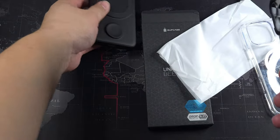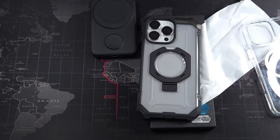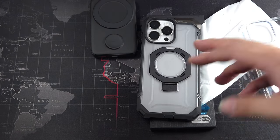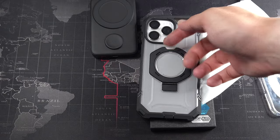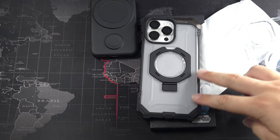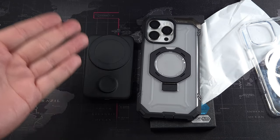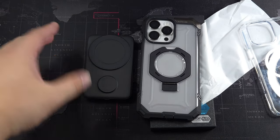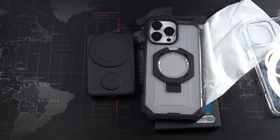So this has been a quick look at the Subcase Unicorn Beetle Grip. I will definitely recommend this case for the price — I think it's the best value for money. It gives you adequate protection, port protection, and also comes with a kickstand, so it's very functional. I will leave the link in the description if you're interested in purchasing a case like this, and also a link for the MagSafe power bank. Thanks for watching — I'll catch you guys in the next video.